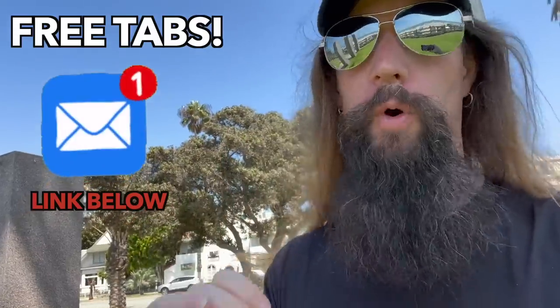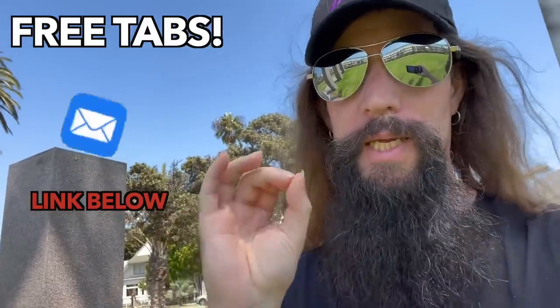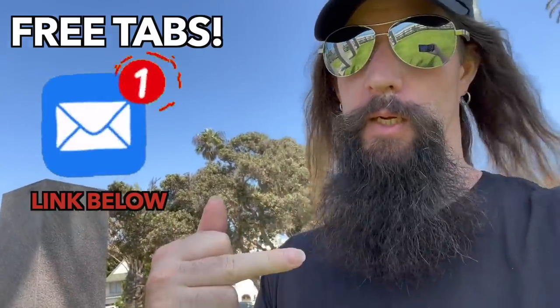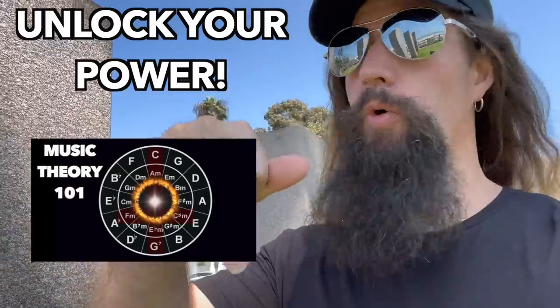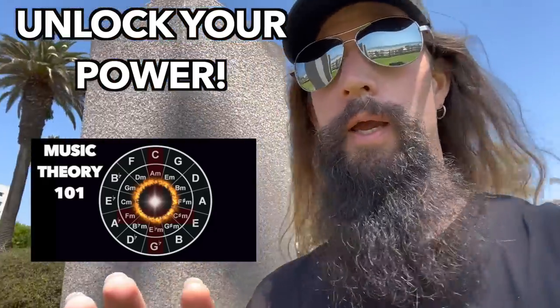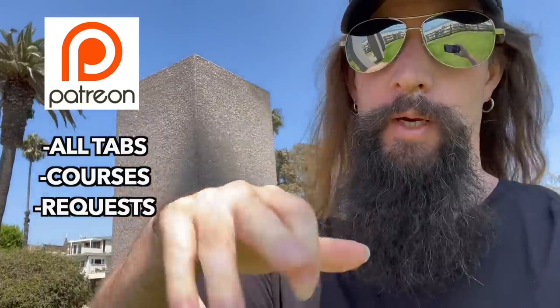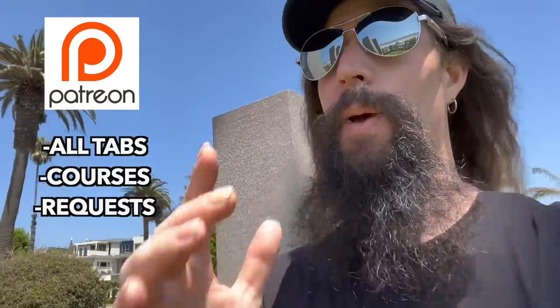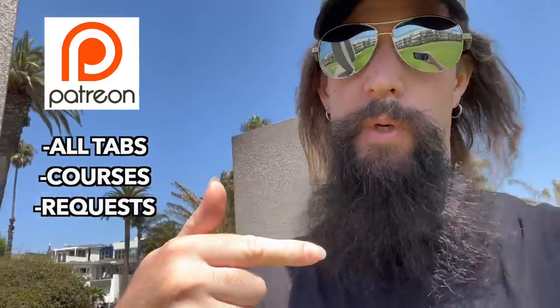Before we get started, you're going to want to sign up for my free music theory email newsletter — free tabs, tips, and tricks from me. You can also snag my music theory course below. It's revolutionary. And if you want to go really deep, sign your soul away to me on Patreon. That's all my tabs, courses, backing tracks, and a direct line to me.